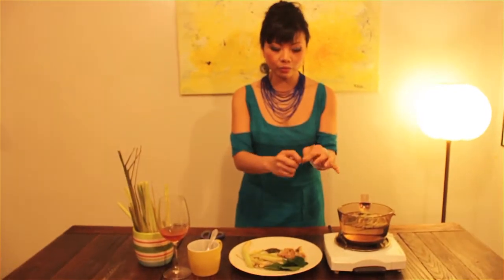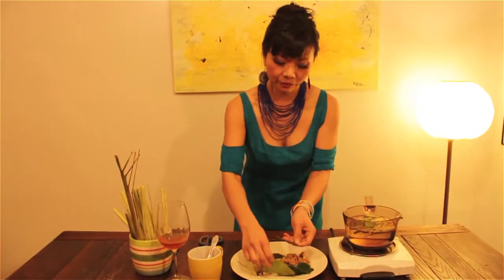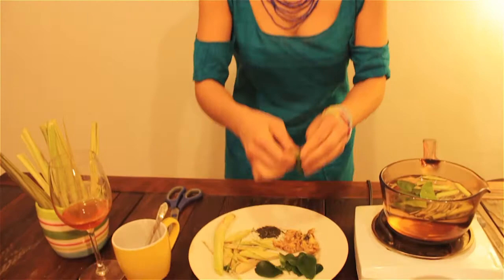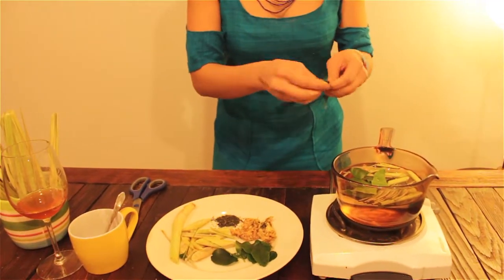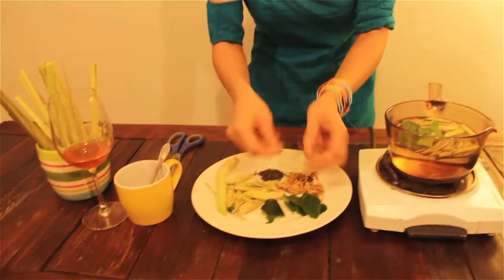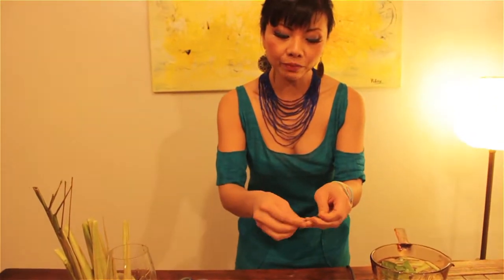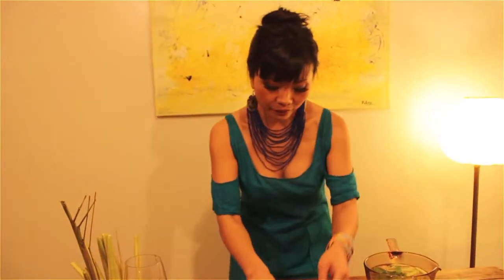And then kaffir lime leaves — I just cut them in half like that. I take the center out because when the center comes out the aroma gets better. So three or four kaffir lime leaves. Kaffir lime leaves I bought and froze them. And also lemongrass you can freeze them as well.